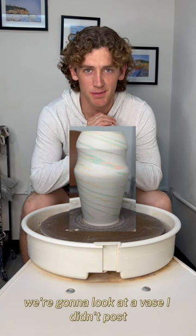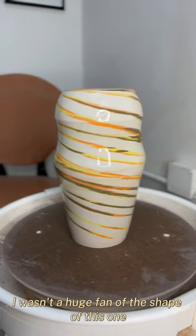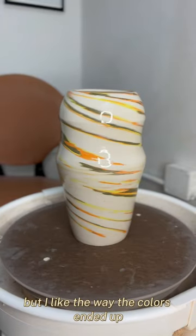We're going to look at a vase I didn't post. I wasn't a huge fan of the shape of this one, but I like the way the colors ended up.